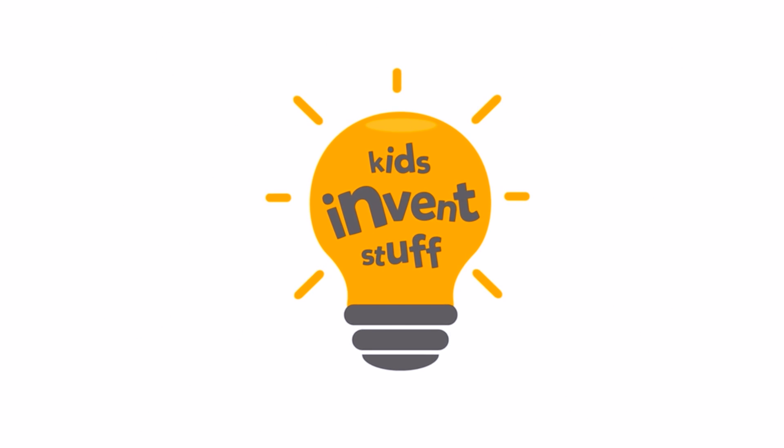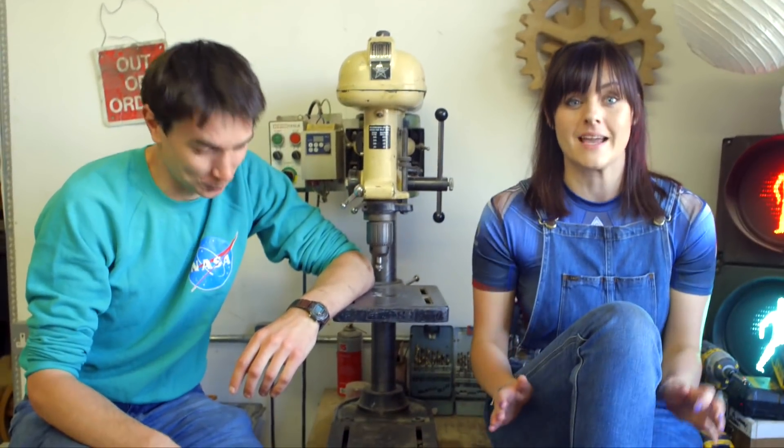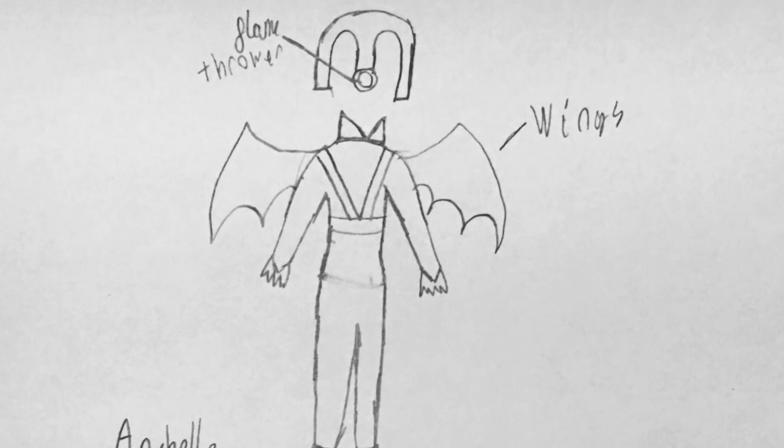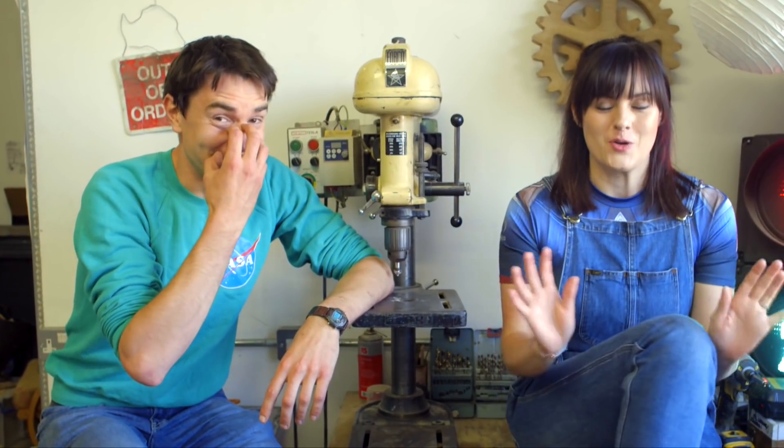Kids invent stuff. Every month we build a different crazy kids invention, but this month's is particularly crazy. Don't try this at home, because this month we're building Annabelle's amazing superhero suit with wings and a flame throwing nose.